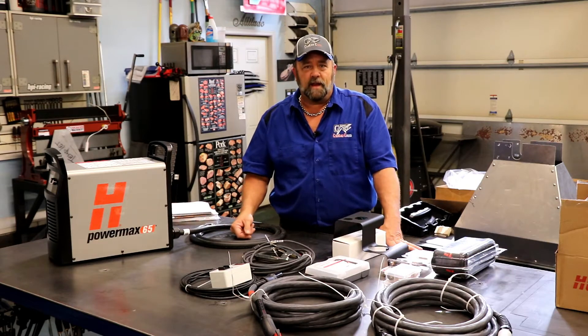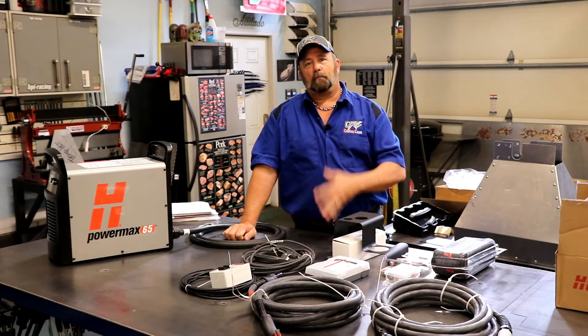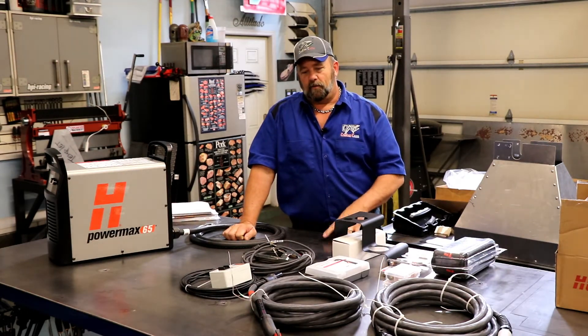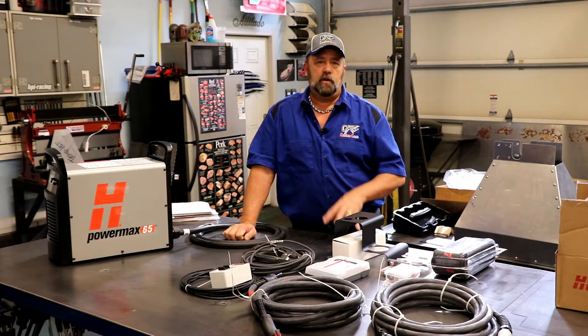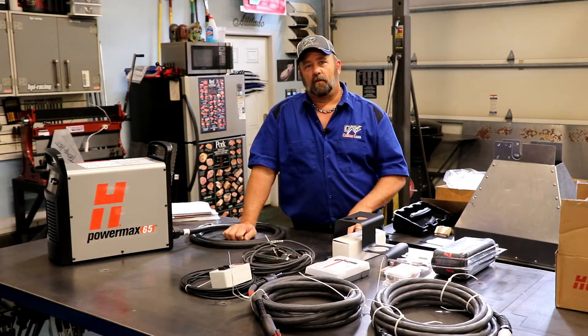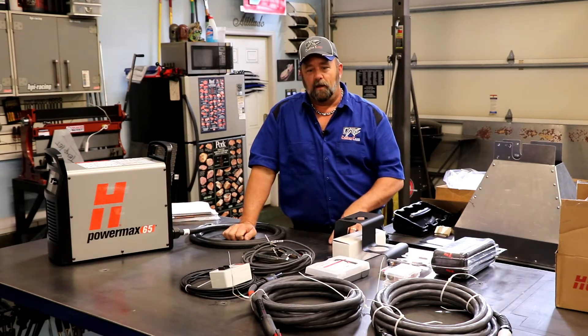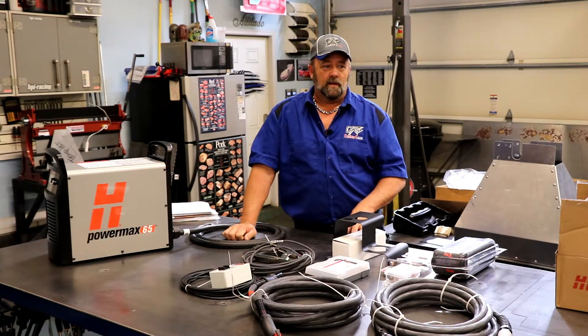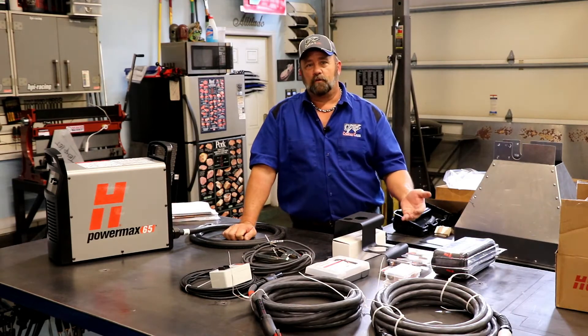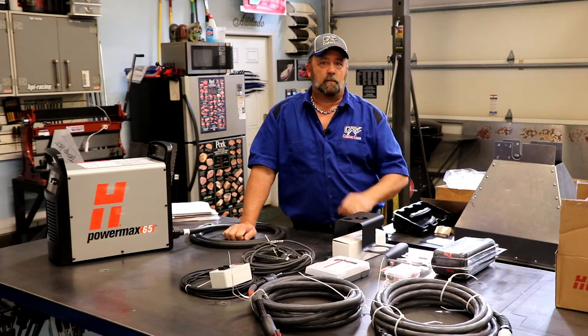Most of you that have been following me from the beginning know that this whole thing started a year ago when I absolutely fell in love with a company called Rec Tech Grills out of Augusta, Georgia. That's part of why I'm bringing you this video — I am a huge advocate for good quality and good customer service. That's why I started doing what I was doing with Rec Tech, because I totally believe in their company. I love their customer service. It's just an incredible company.